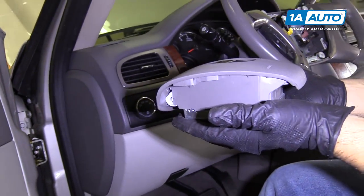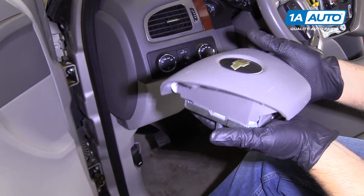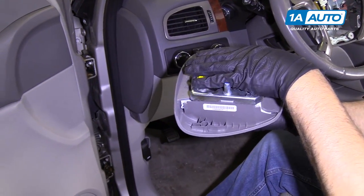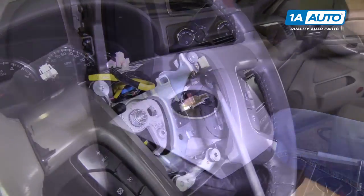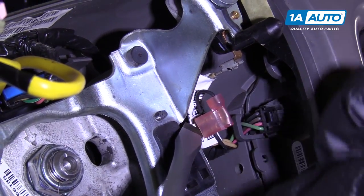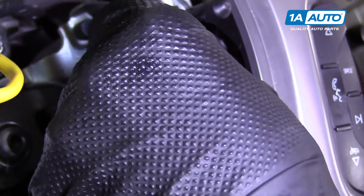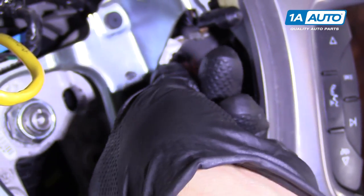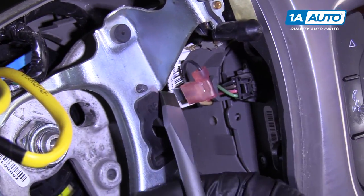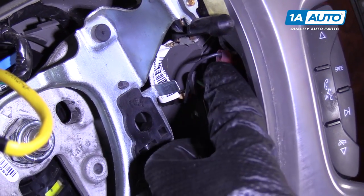We want to set this down on a bench just like this. Make sure there's nothing electrical near it. You do not want to set it on its face. I'm going to take a flat blade screwdriver and disconnect this connector — just pry it up a little bit, try to pull it off, just like that. Put that out of your way.